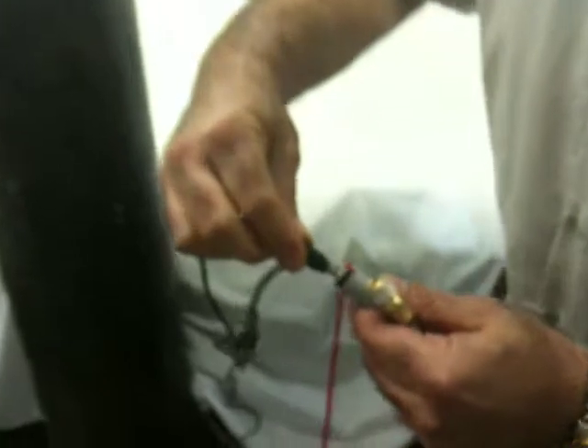The AC adapter hooks in. It's just a press fit — pushes in and that's your AC adapter. This is to your air source.